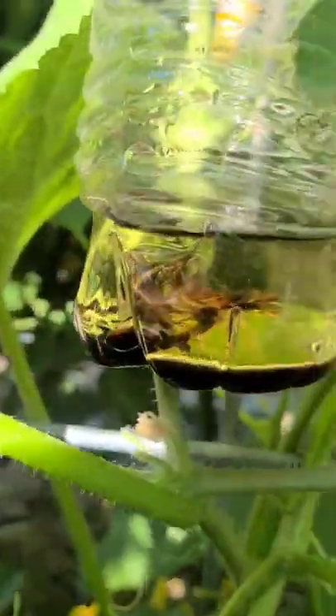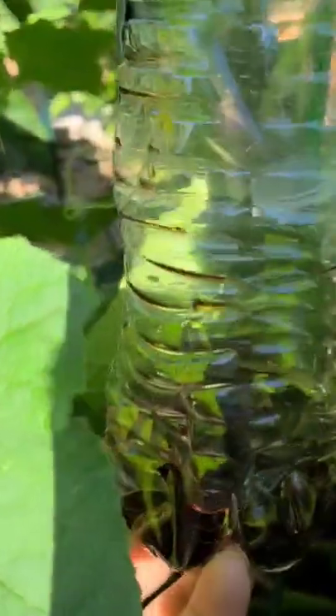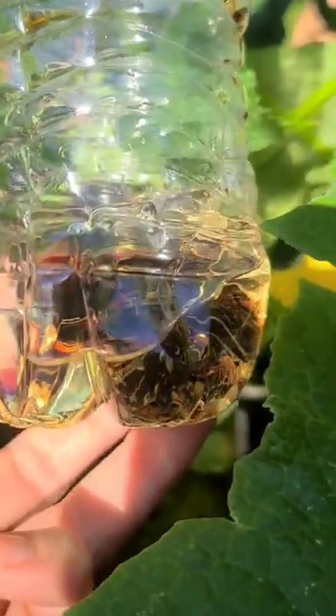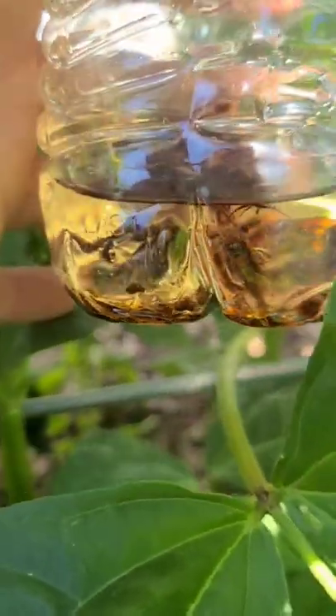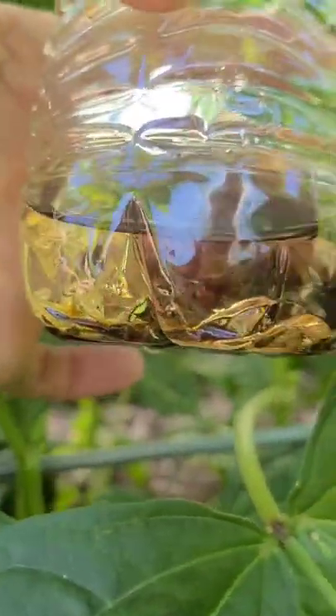Got a better angle on this one. If you look in there, there are a ton of them in there. I don't know if you can see it, but this one's loaded — there's got to be 30, 40. This one on this trellis — oh my gosh, you guys, look at that. There are a ton in there.